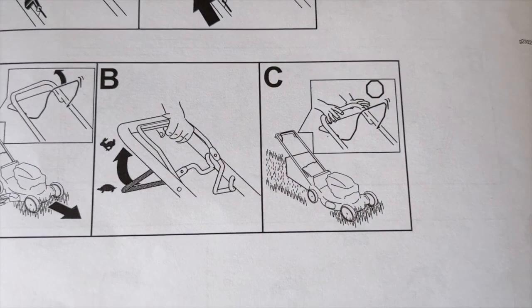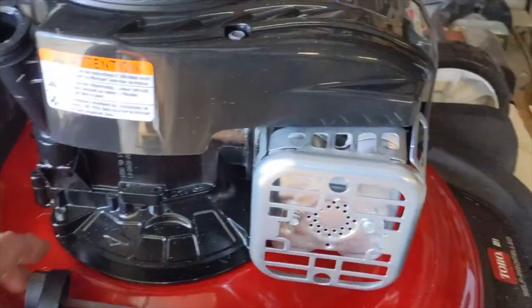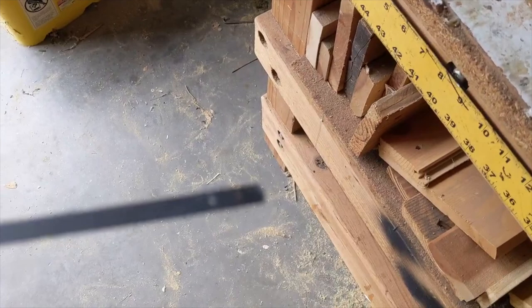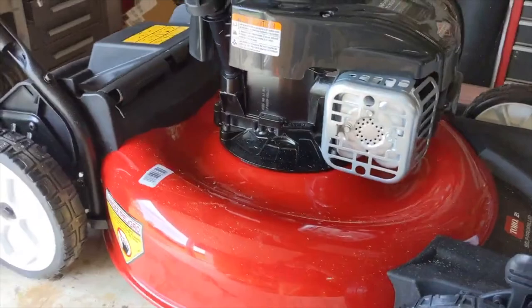We've got her all together and I'm pretty sure we've got it figured out. We dumped the oil in, let it set, and tested it. On this one you've got to put the dipstick in, turn it, release it, pull it back out and check. We can kind of see the oil level — it'll probably take a little bit more. Then we'll take her down and give her a test start.